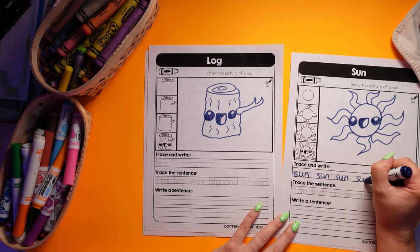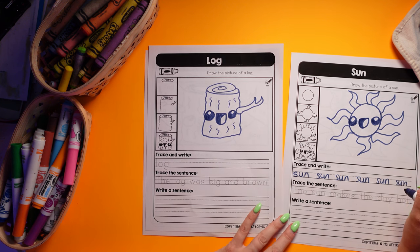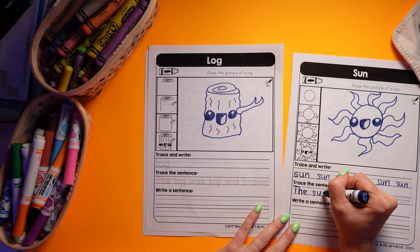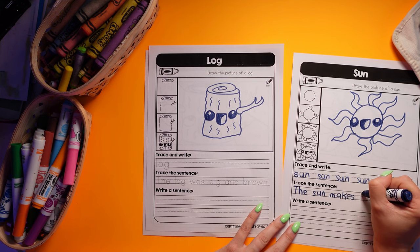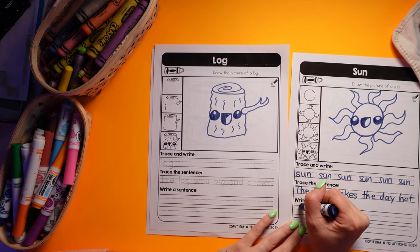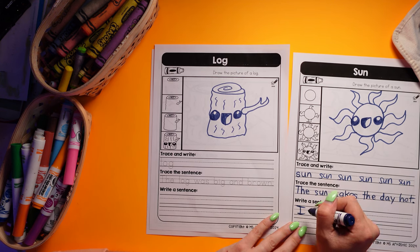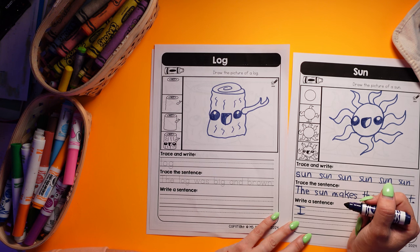So again, we have more practice writing the sight word. By the end of each section, for each of the words, kids are going to have tons of practice with the CVC word and a really deep understanding and memorization of it. They get to trace a sentence — 'the sun makes the day hot' — and then come up with their own. They have two lines, so plenty of space for their ideas.